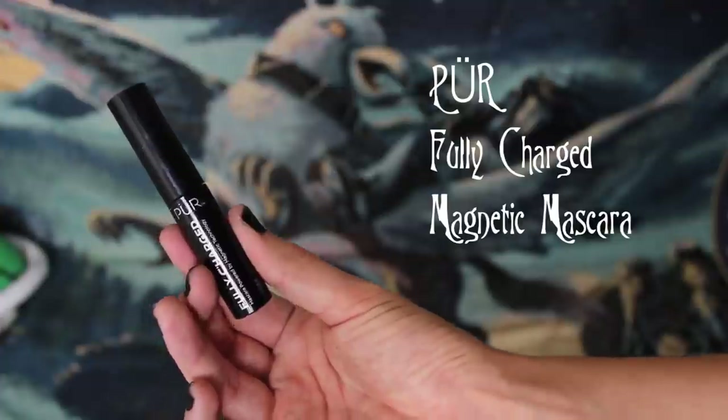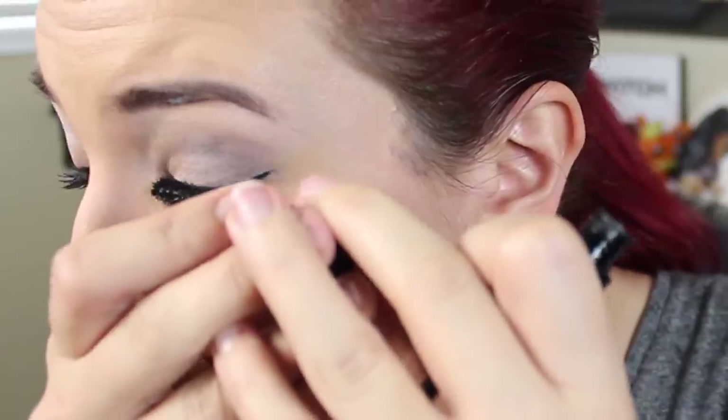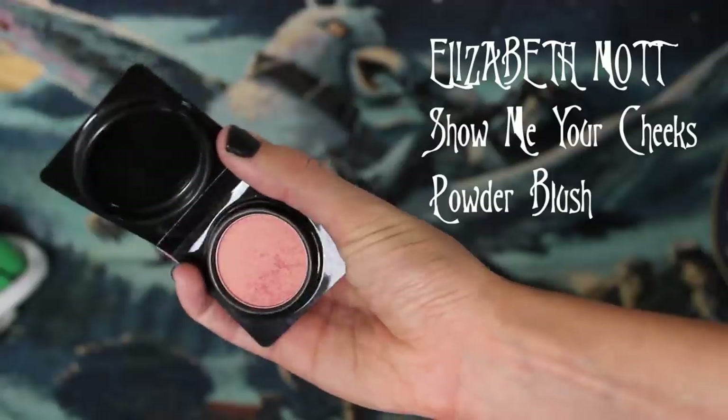Now grab some black mascara and apply it to your top lashes — you know how to use mascara, right? Now for some shimmery pink blush, just plop it right onto the apples of your cheeks like the innocent little quirky girl that you are. Now with some bronzer, we're just gonna barely hint at contouring. Curve it under the apples of your cheeks and up your cheekbones. Gotta emphasize those cute little chubby innocent cheeks. Now for a subtle berry-colored lipstick — mwah, too cute.